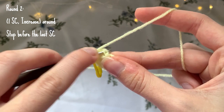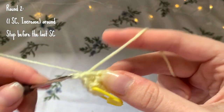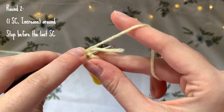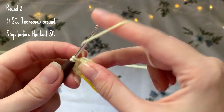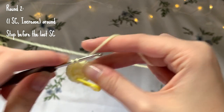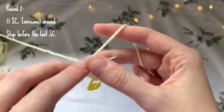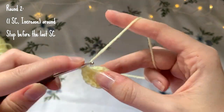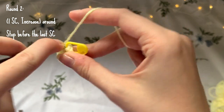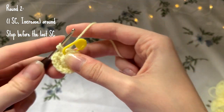For round two, make one single crochet into the first stitch and then two single crochets into the second stitch - you're basically making an increase every other stitch. Continue this all the way around. I'm going to stop at the very last increase, making my first single crochet and then stopping before the second single crochet of that last increase.